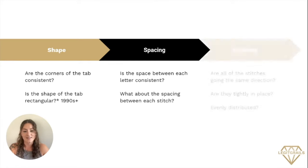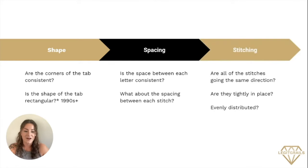Our last S is going to be the stitching. Are all the stitches going in the same direction? Are they tightly in place, and are they evenly distributed? Stitching, spacing, and the shape of the tab are going to be three really great ways to identify any major red flags within your item.